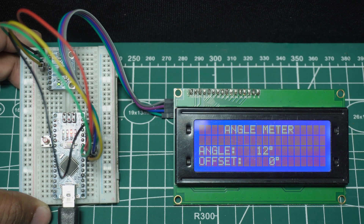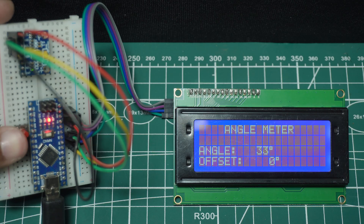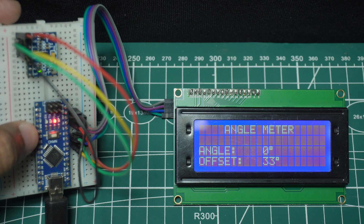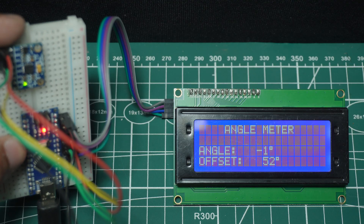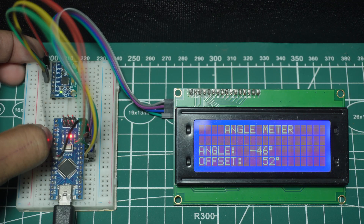Hey everyone, welcome back to ElectroGadget. In today's video, we're going to build a really cool project — an angle meter using an Arduino Nano and MPU6050 sensor. This project is simple but super useful for measuring tilt, rotation, and angle in real time.